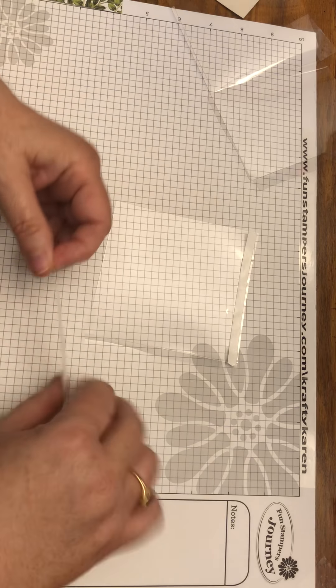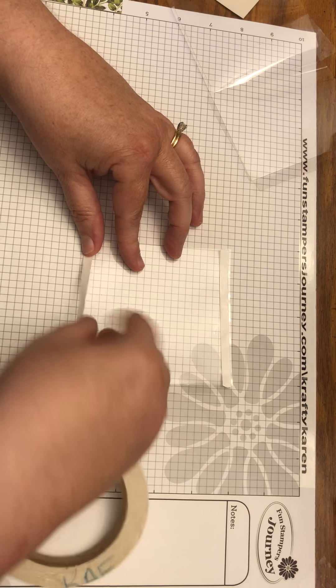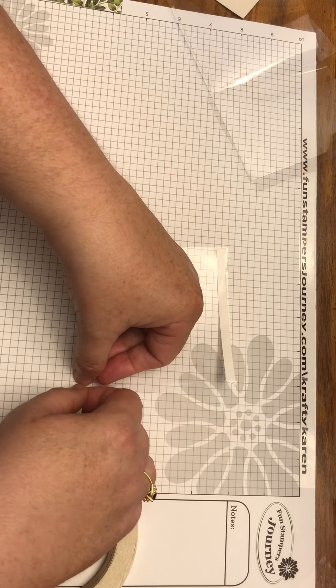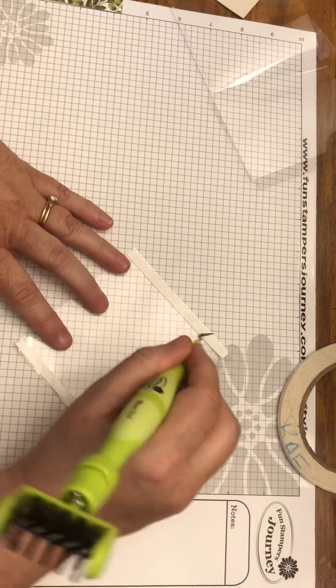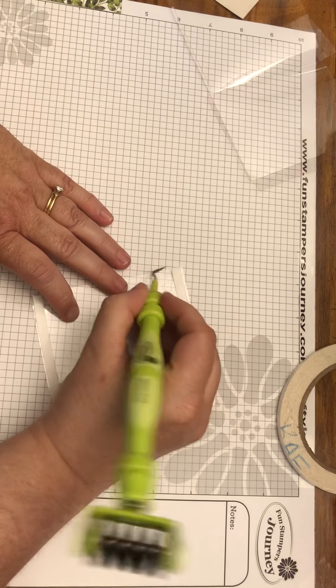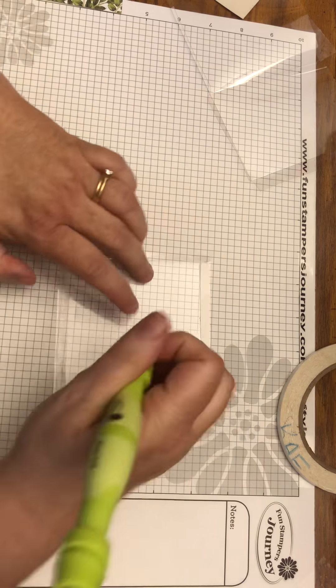Tear it off and do the same to the other side. You can burnish it down with your bloom tool, then pick off the liner.